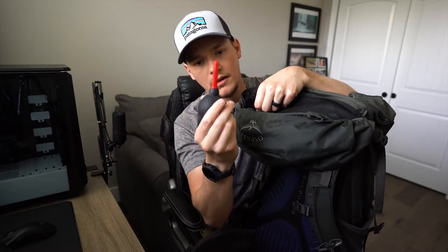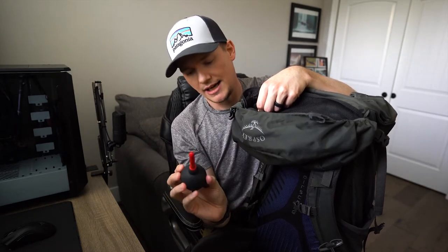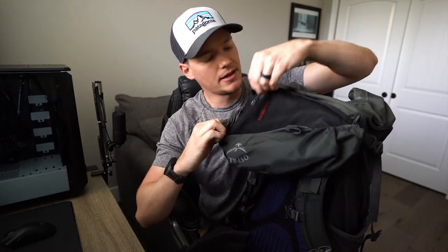On the underside there's another little pocket where I keep my rocket blower. It's nice to have just in case things get dusty — if you get any dust on your sensor you can just blow it off pretty quick. That pocket on the bottom is pretty sweet, and then we'll move into the inside of the bag.